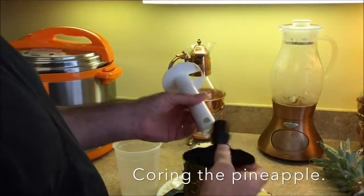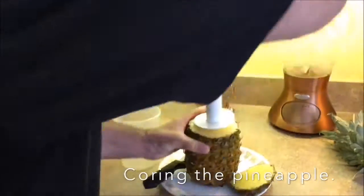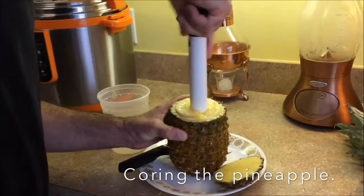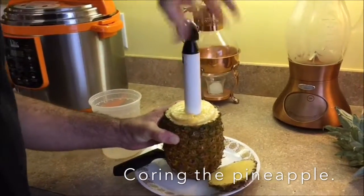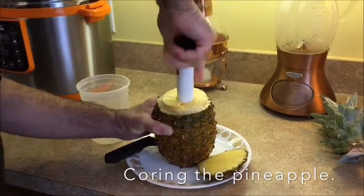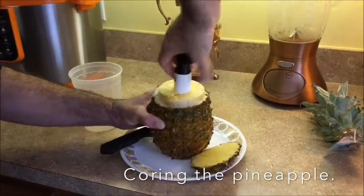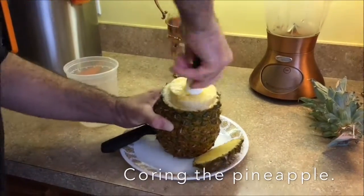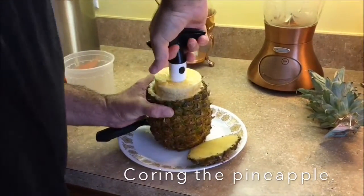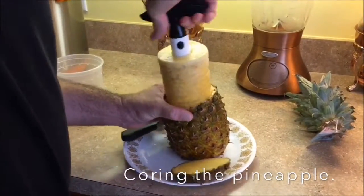Now it's time to core the pineapple. Two pieces — we put the corer together, place it in the center of the pineapple, and start turning. As we turn down, when you get close to the bottom or when you hit the bottom, it'll just spin freely. Once we get all the way down, we stop, and then we pull the core up and out. As you pull it up, you'll see the beautiful spiral.